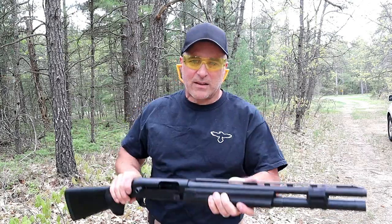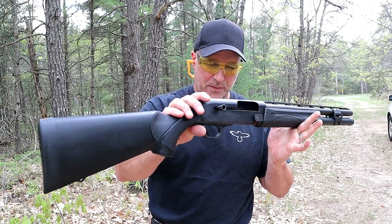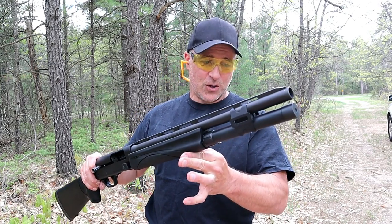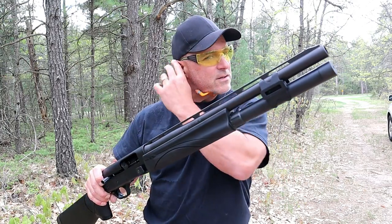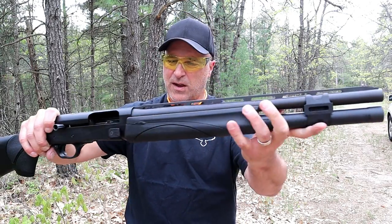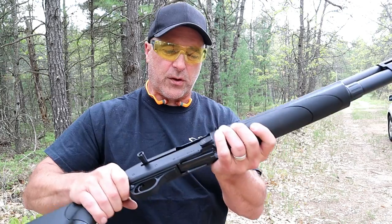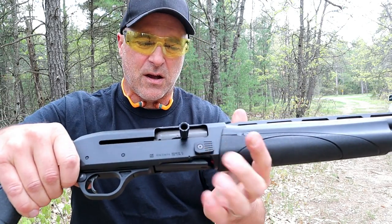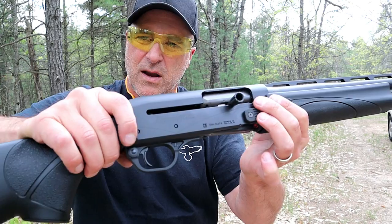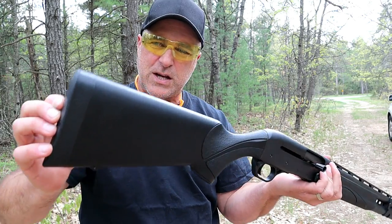Today we're looking at a Remington V3 Tactical 12 gauge shotgun — a semi-auto 12 gauge that is a very nice, low recoil shooter. It has an 18.5-inch vent rib barrel with a beaded front sight. The receiver is drilled and tapped for a rail and features oversized controls: an oversized bolt release, oversized charging handle, and an oversized cross bolt safety for easy manipulation.